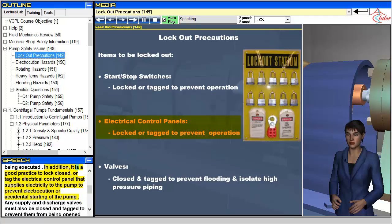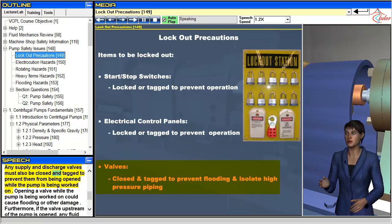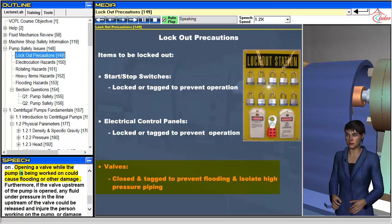In addition, it is a good practice to lock closed or tag the electrical control panel that supplies electricity to the pump to prevent electrocution or accidental starting of the pump. Any supply and discharge valves must also be closed and tagged to prevent them from being opened while the pump is being worked on. Opening a valve while the pump is being worked on could cause flooding or other damage.